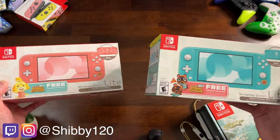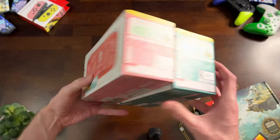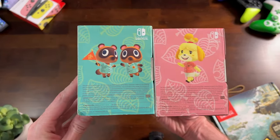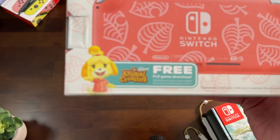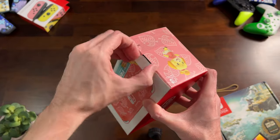I got the Animal Crossing Nintendo Switch Lite Timmy and Tommy's Aloha Edition and Isabelle's Aloha Edition. We're gonna take a look at these designs, and I'll tell you if I think it's worth it. I'll also show you how to redeem your free games, because yes, each one comes with a download code for New Horizons.